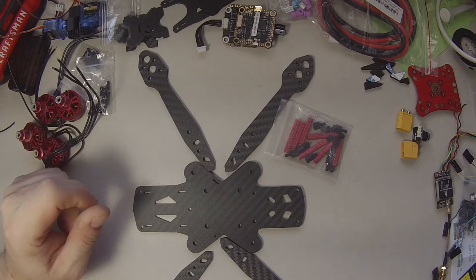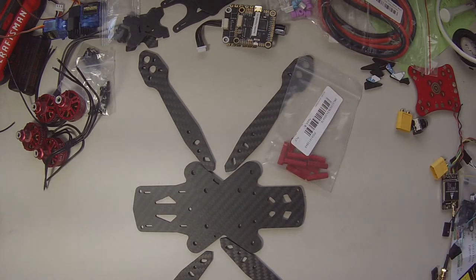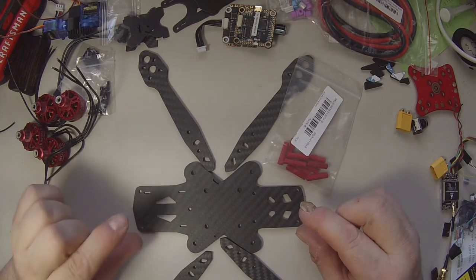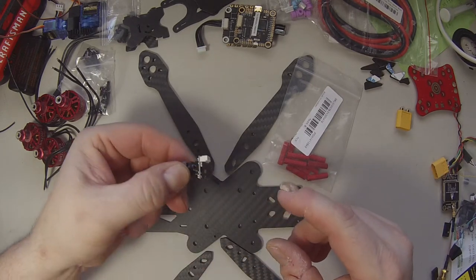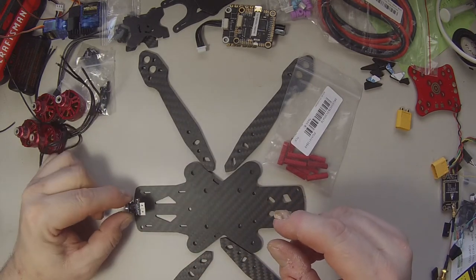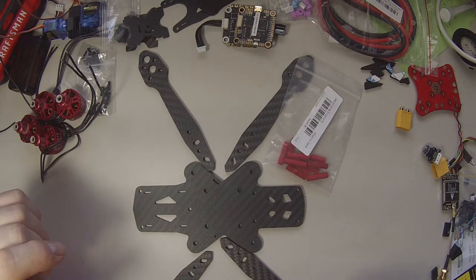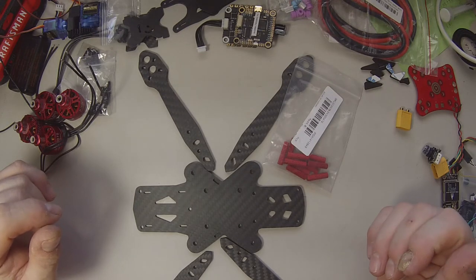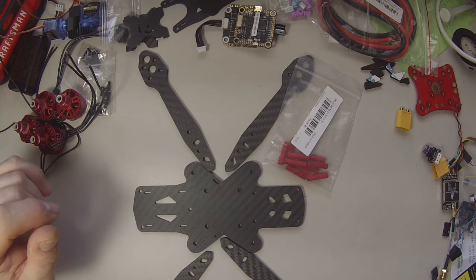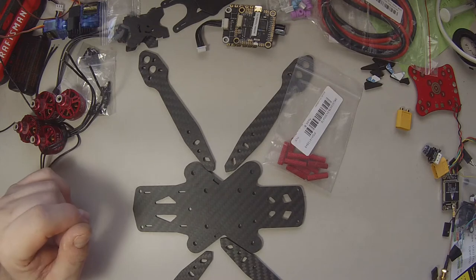We're going to forego the taller standoffs because we're going to slam this and make it nice and skinny. To help with that we have a nice little CatX Ant — very small — and we're going to be running a tight little 4-in-1 with a Mamba F405 MK2. That's going to give us a tight little stack and we should be able to fit in 20 millimeters.